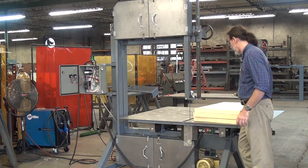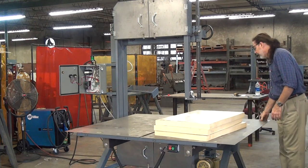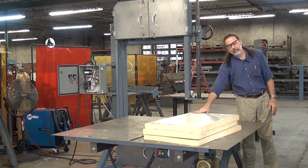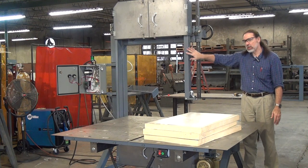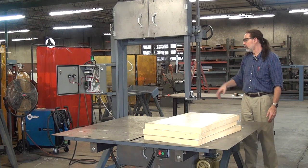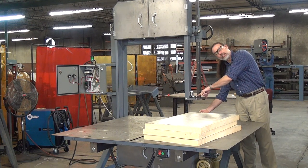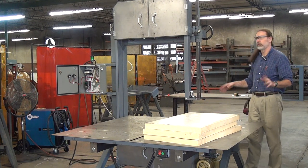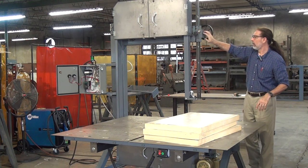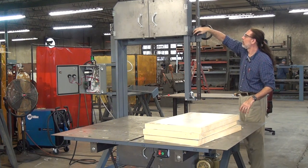Another nice feature: the upper guide is mounted on an adjustable post. The idea is to lower this guide to just above the top of your workpiece. It does two things — first, it guards the unused portion of the blade so you can't touch it. Second, it shortens the working blade length. There's a guide underneath the table and this one up top; the shorter the distance between the blade guides, the less likely you are to have something cause a crooked cut. These machines have our crank-style guide post socket: unlock it, turn the crank, lock it back down.